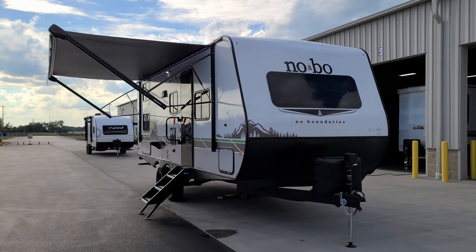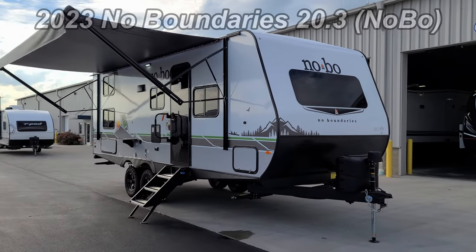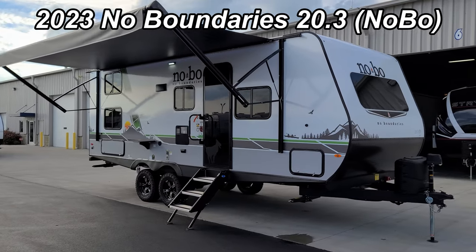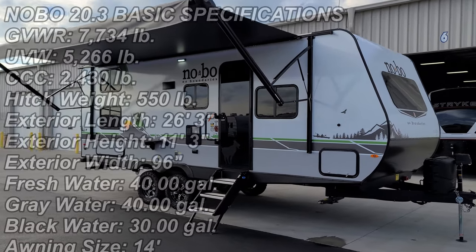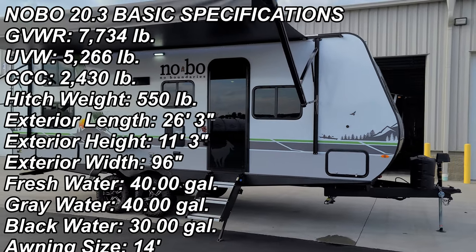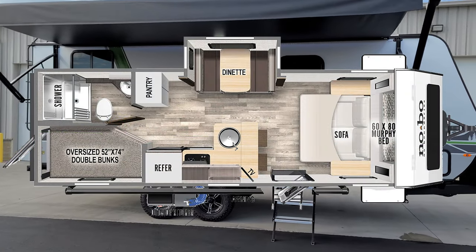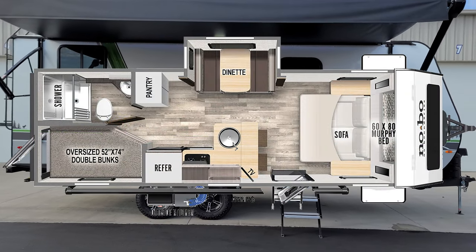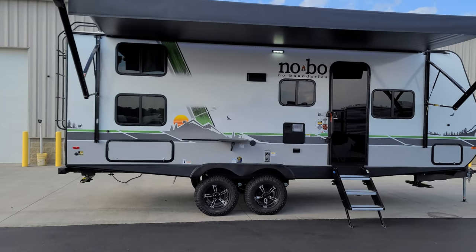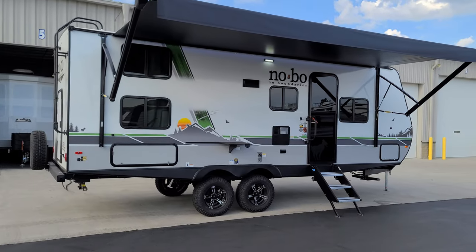Hey everyone and welcome to another All About RVs video. Today we're excited to bring you the brand new 2023 No Boundaries 20.3 bunkhouse travel trailer. This is a new floor plan for the No Boundaries lineup. We're going to take a few minutes, walk you through the inside and outside of the RV, close it all up at the end, and go over some of the new features for 2023.